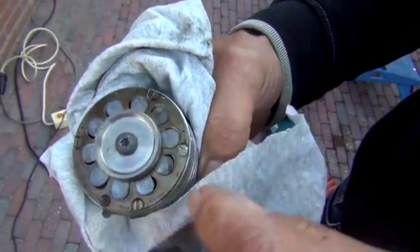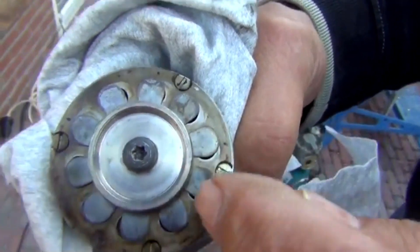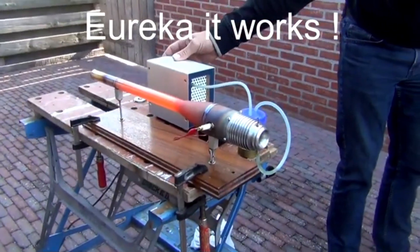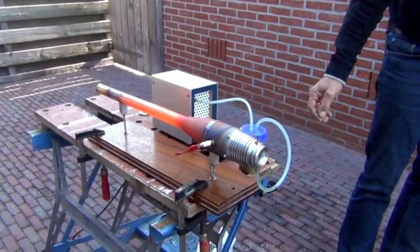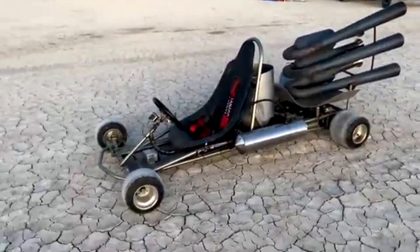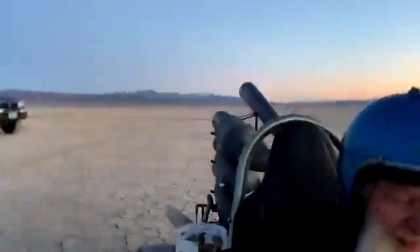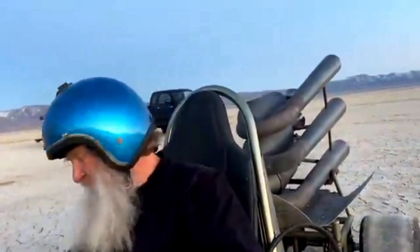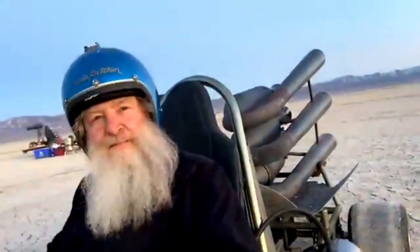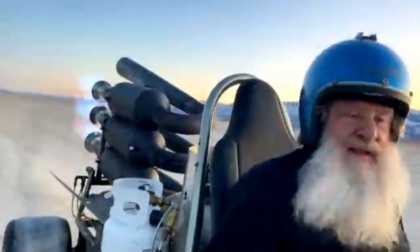Yeah, this is kind of the problem — it's not exactly for through the hole, yeah, that's the problem. I'm going to try to light up the beast. It's hard to drive with one hand, so if the camera work isn't worth a darn, sorry about that. I'm going to try to do it.